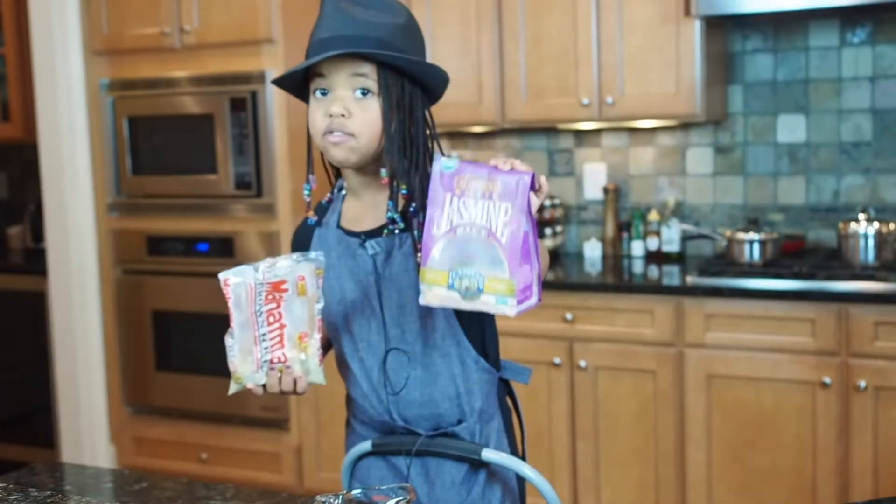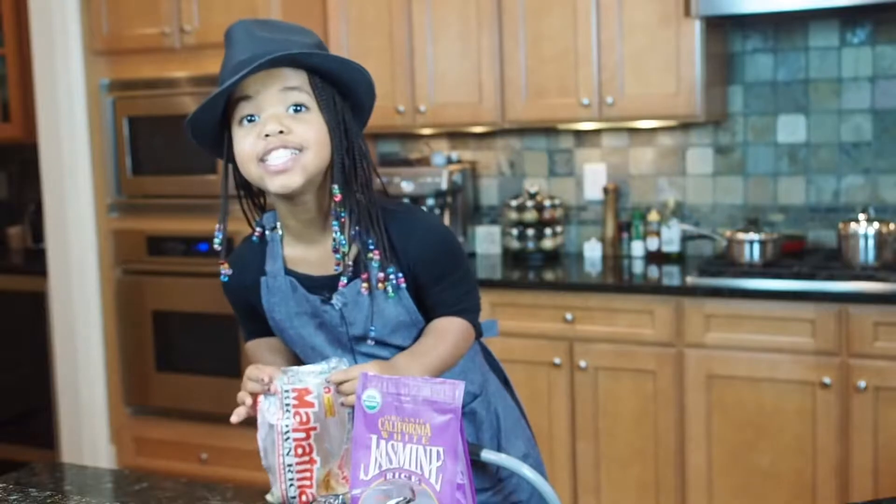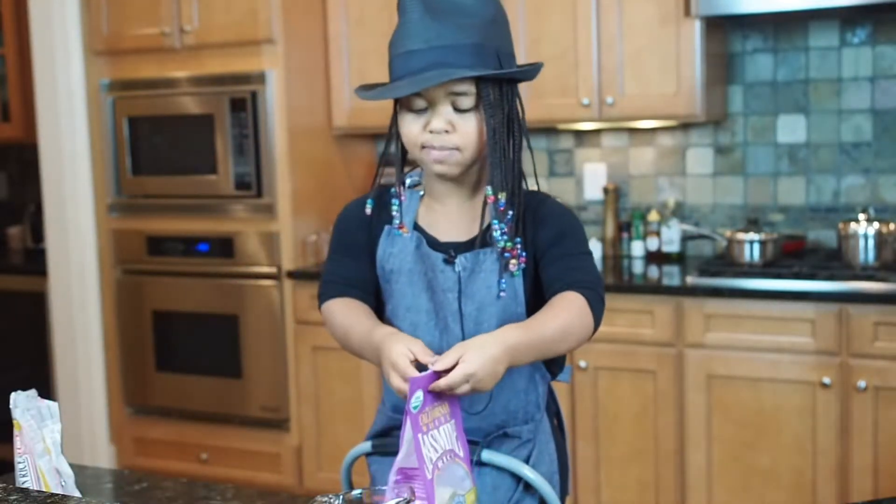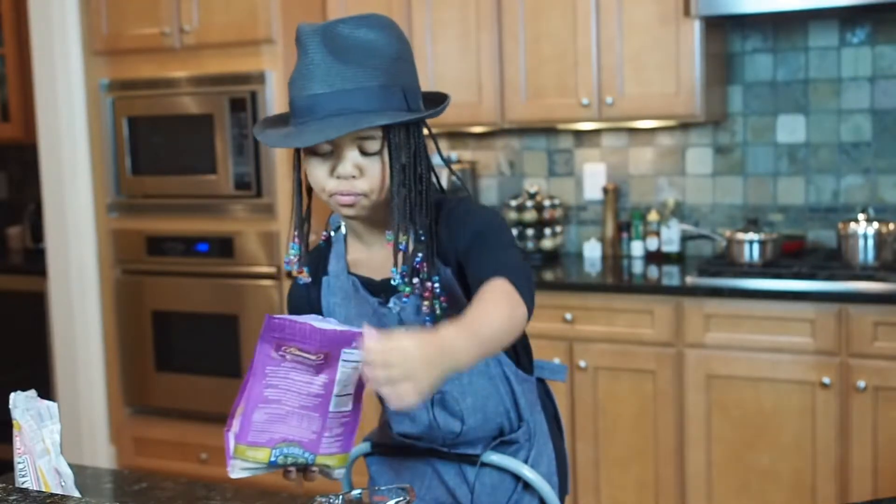When you cook jasmine rice, it takes 20 minutes. So let's get started. I'm gonna first do the jasmine rice. I'm gonna do one cup of rice.